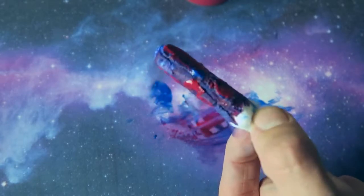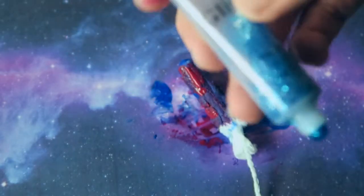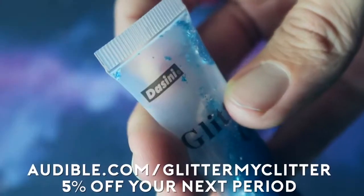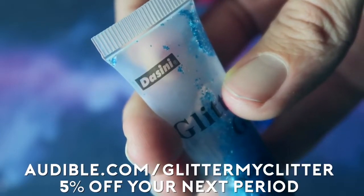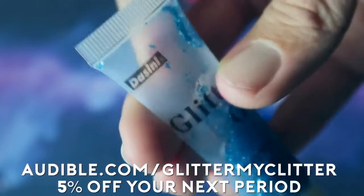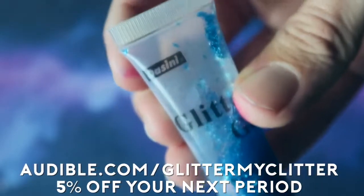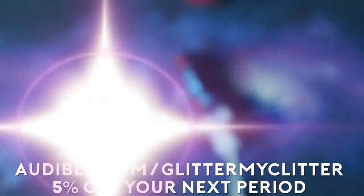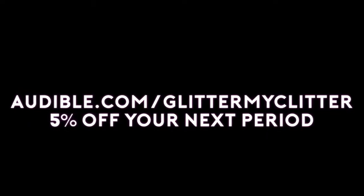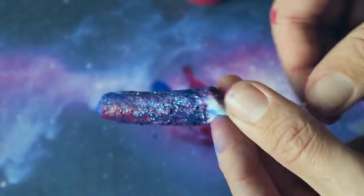Now go in and add the glitter. This is not sponsored — I know I keep mentioning it, it's just really good, I promise. They're not paying me to make this video. But if you do like the glitter — I swear this is not sponsored — go over to Dacena and use my discount code for five percent off. It's not sponsored, I just really like this glitter. Audible.com/glittermyclear for five percent off your next period — terms and conditions apply.